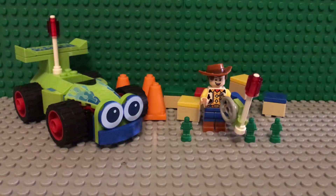Hello everyone, this is BrickDude3, and this is my first LEGO video. So this is the LEGO Toy Story 4 Woody and R.C. set, and this is set number 10766.